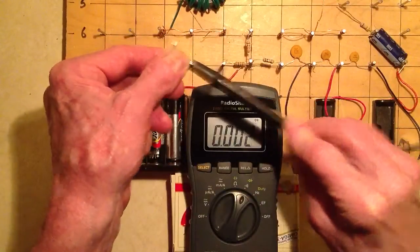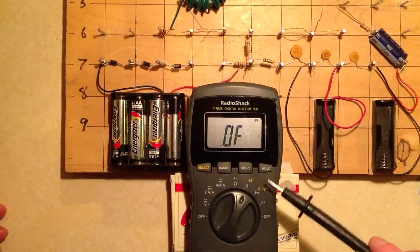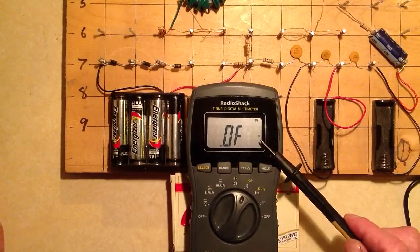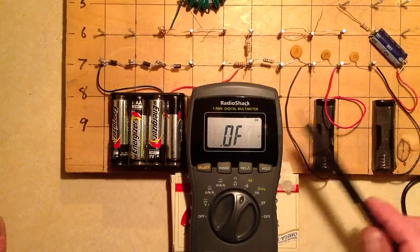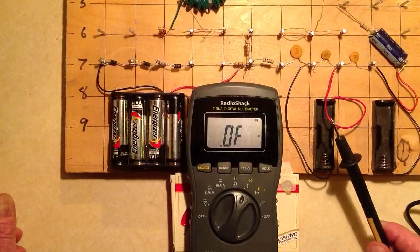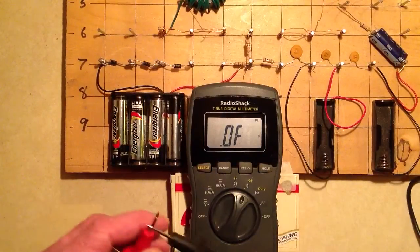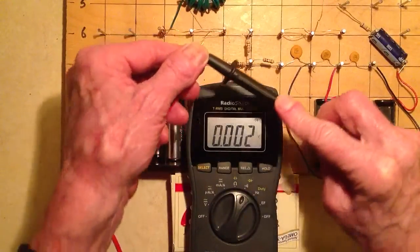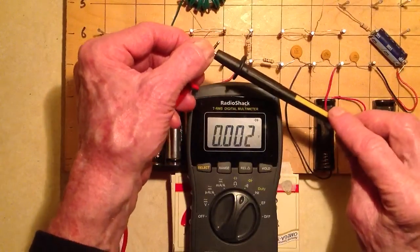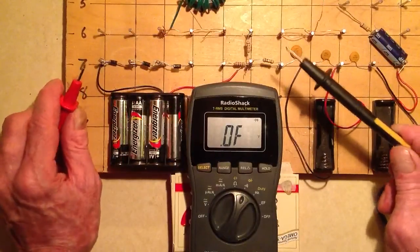Let's short out the leads. I've got it set here to the diode symbol — there's a little diode symbol. You need to hit the select button so that it shows the diode symbol, and then it's going to tell you the voltage drop you are seeing across this device. In an open circuit, the voltage drop is basically undefined. When you short out the leads, you're getting basically a zero voltage drop.